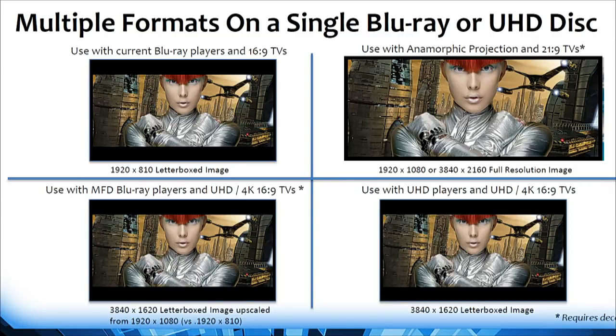If you have a UHD 4K TV and are using standard Blu-ray at 1920 by 1080, even on a 16 by 9 UHD display, if you had a Blu-ray encoded with this system, you could build a letterboxed image that started out with 1080 vertical lines of resolution instead of 810. Even if you're watching it letterboxed in a 4K 16 by 9, you're starting out with 33% more resolution in the vertical. You're starting with more data, which gives you a better result — you're starting out with 1080.